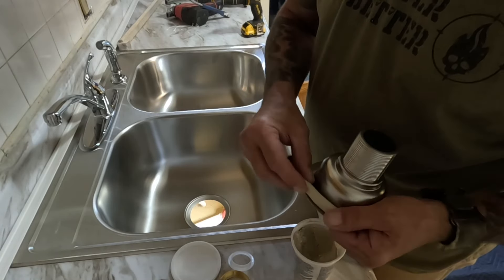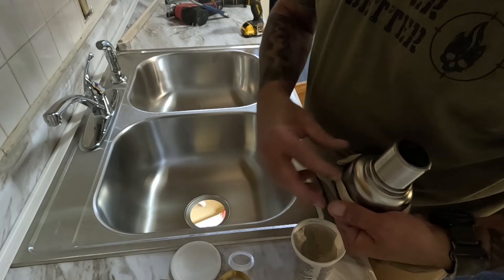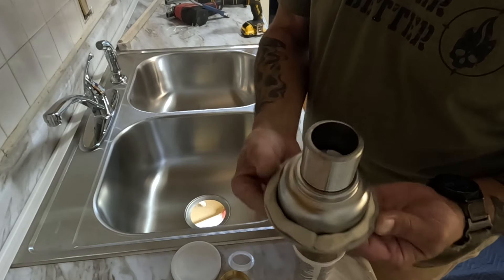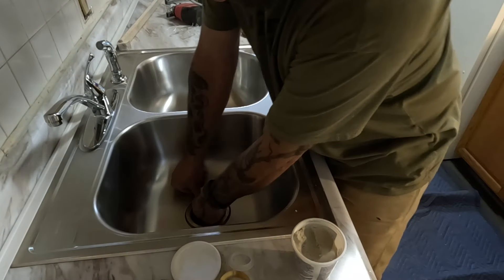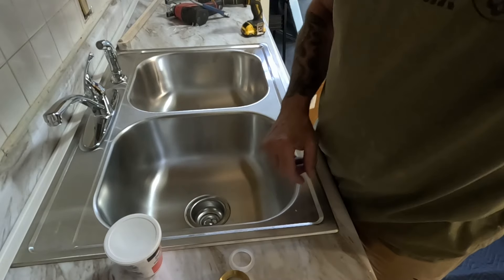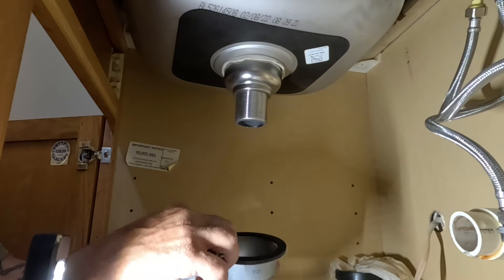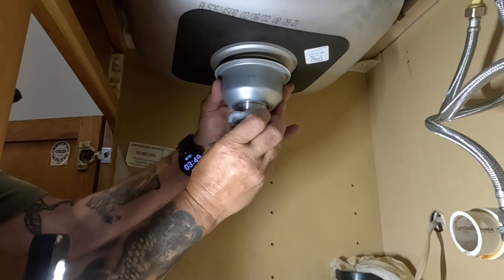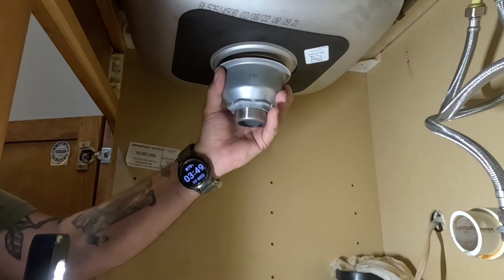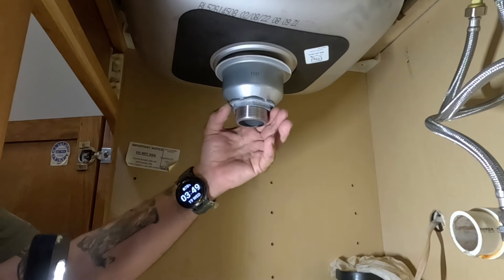Just put a little plumber's putty around the rim — that's all you gotta do. Ain't gotta be a whole bunch, just a little bit. Put it in the hole, make sure it's centered, push it down, put everything underneath — you're good to go. Paper goes on the bottom. Squeeze it up there, crank it around, torque it in.